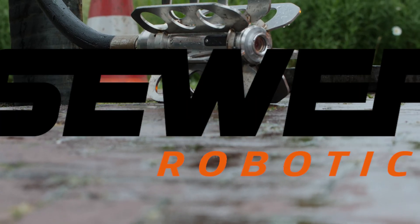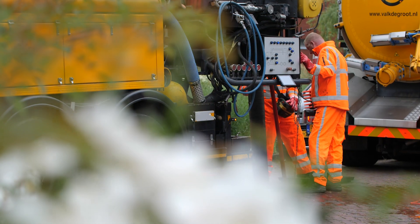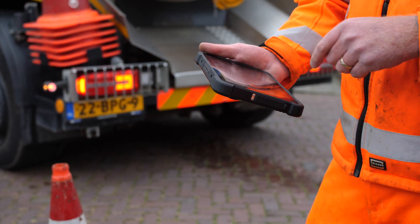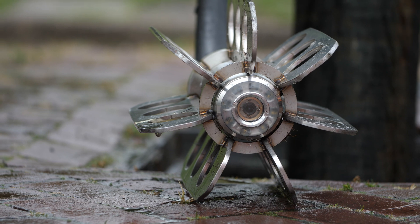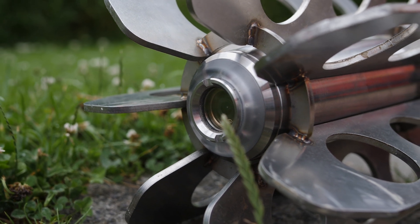The Sewer Robotics C70 camera nozzle records HD video while jet cleaning underground pipelines and integrates smoothly into cleaning workflows with its pressure switch recording and automatic cloud synchronization. Introducing the Sewer Robotics C70 video nozzle with auto upright HD camera, over 10 hours battery runtime, and a bulletproof stainless steel housing with dual sapphire lenses.